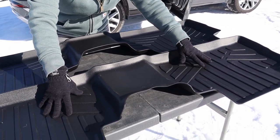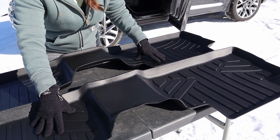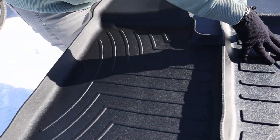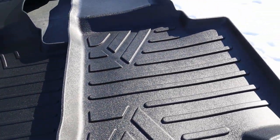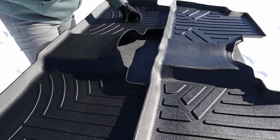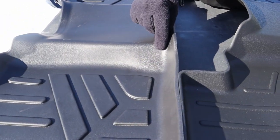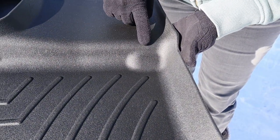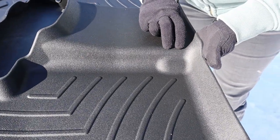One key pro to the SmartLiner over the WeatherTech for the rear is that the ridges appear to be a little deeper, so if you have frequent passengers in the back seat, SmartLiner may be a better choice for the rear. Another key difference is on the center hump molding — SmartLiner has it very smoothed out while WeatherTech has a more clearly defined notch, which is actually needed for the 2022 Calligraphy edition.